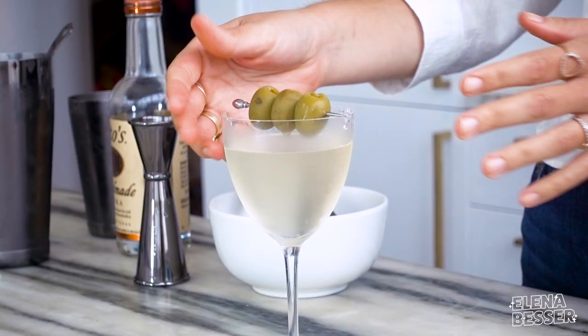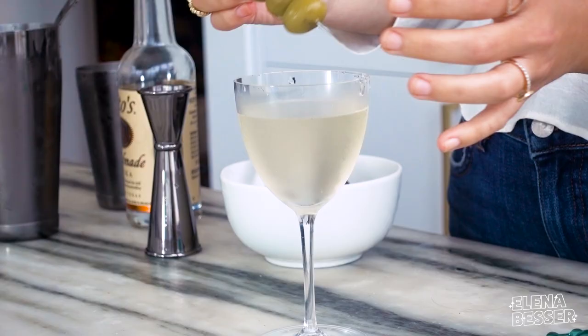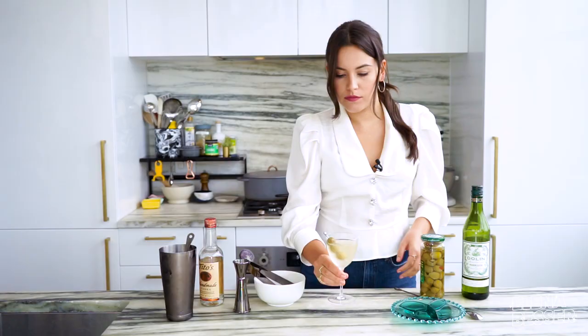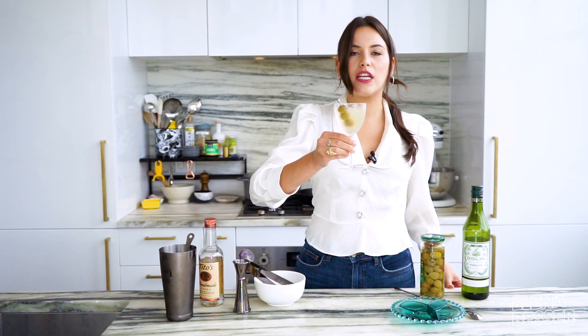She's fancy. This looks pretty right now but it's probably going to fall, so just put the garnish in like that. And there you go — a dirty vodka martini. Cheers.